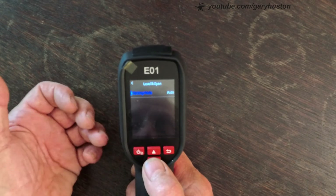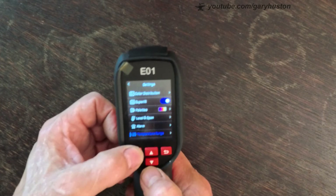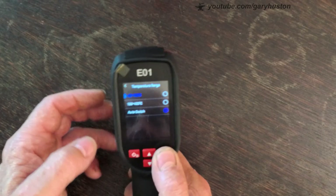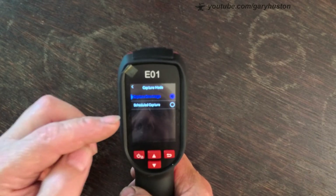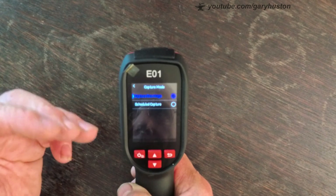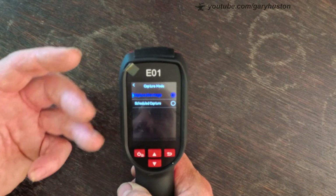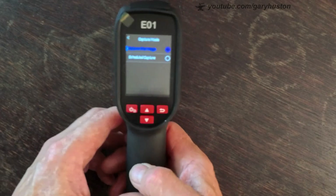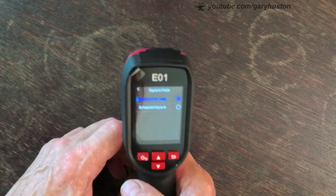Level and span — I've got that on auto. Temperature range: you can have it from -20 to 150 or 100 to 400, or auto — I've got it on auto. Capture mode is quite good: you capture one image when you pull the trigger, or you can schedule the capture. If you're on your own and want to set up for a set period of time to see what something does — whether a leak gets worse or equipment gets hotter — you can use the scheduled capture. It's got a tripod mount in the bottom, so you can set it on a tripod, set the scheduled capture, press the button, and it'll capture images at set intervals.